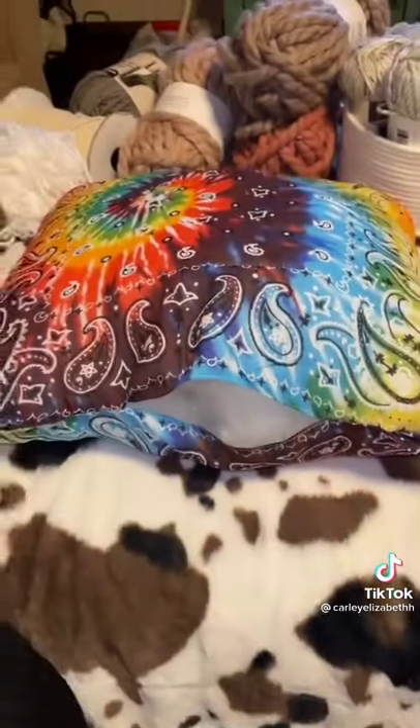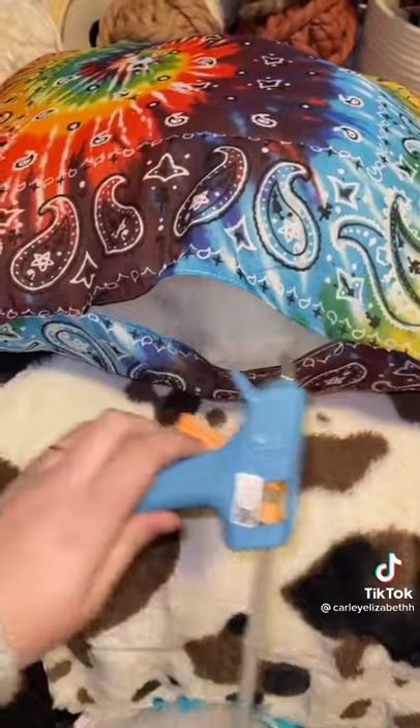Flip it right side out and start stuffing it with whatever you got. You can use fabric glue or sew it, but I have a hot glue gun so that's what I did.